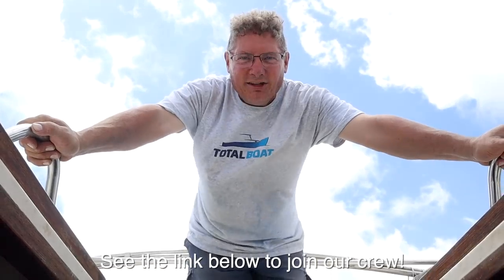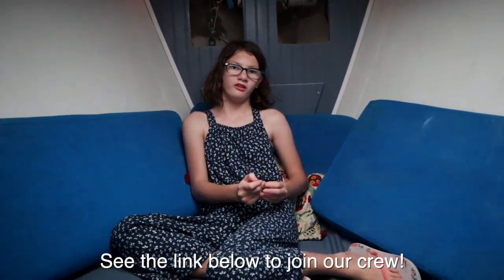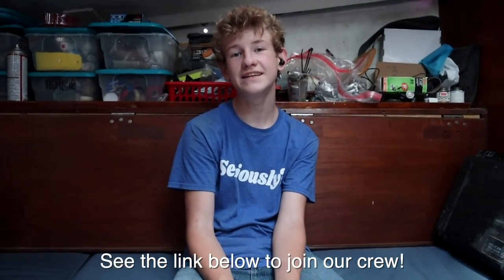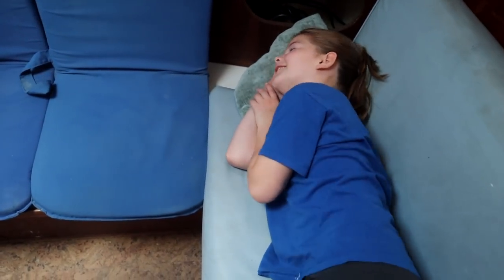We want to welcome our new crew members aboard: Sailing La Luna Negra, Gretcheny Morst, Cornelius Vanderbent, and SV Titanium.